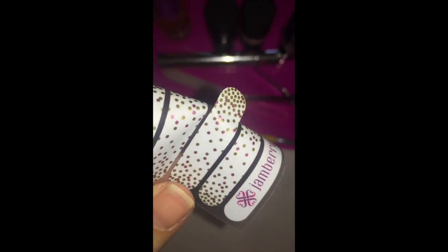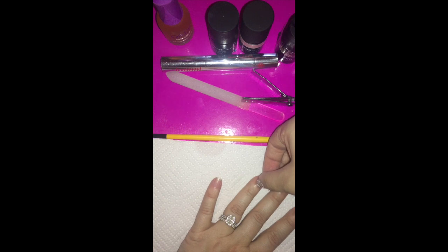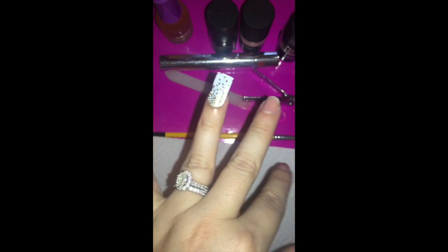Once my bonder coat is dry, I size the wrap to fit my ring finger, trying not to touch the adhesive side at all. I pull it up and cut it in half, then heat it up in the Jamberry mini heater for about five seconds. I line it up with my cuticle and press it down the center just to place it correctly without pressing all the way down. If it cools while talking, I reheat it.